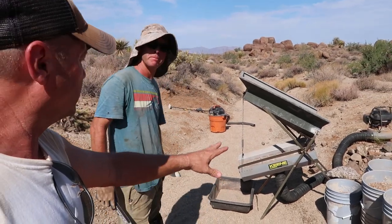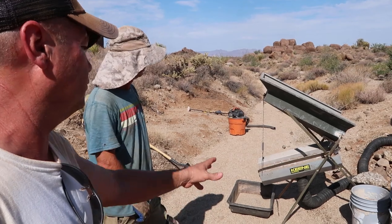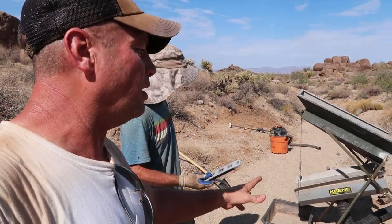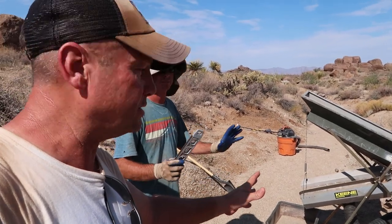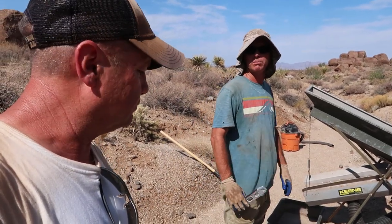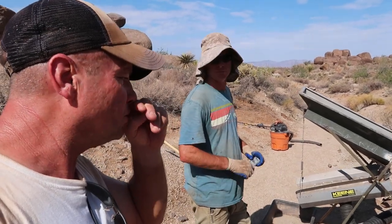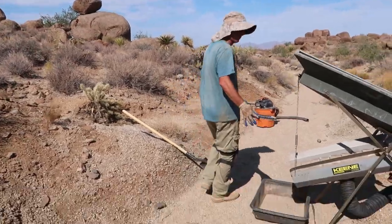This dry washer, the Keen 151, is already set up — we don't need to go through all of that. We'll give you a few quick pointers, then we're going to go ahead and dry wash. It's going to be about 112 degrees today — right now it's around 94, maybe over 100 — but anyway, let's show how simple this is.